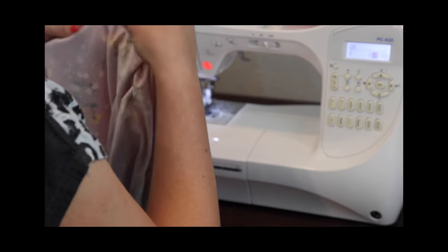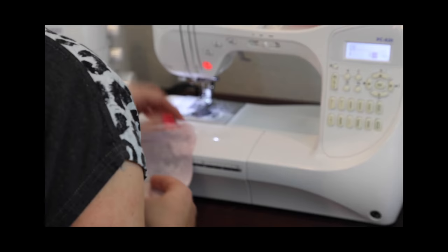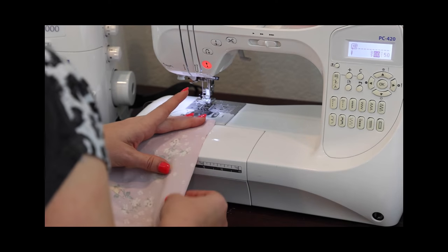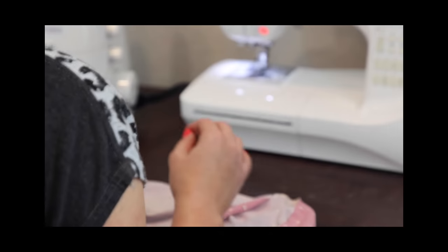You can run a second basting stitch if you'd like at half an inch, so you have one inside and outside your seam allowance. For time's sake, I'm just going to do one for the video.